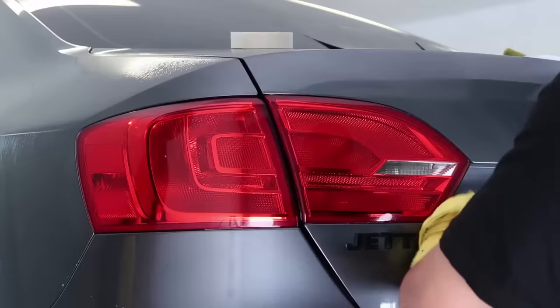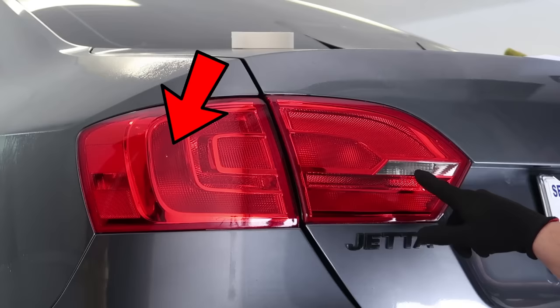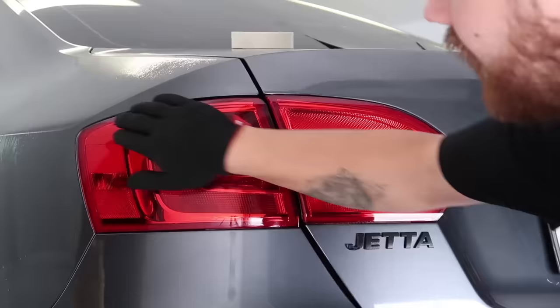A couple of things to note on this particular taillight — all taillights are different but a lot of them do have this. There's a little indentation here on the light, and there's also one here. I believe those are used when they create the mold for the taillight, so you are going to see that through the tint. There's no way around it — they're going to be there, and sometimes they can look like a bubble but they're not.